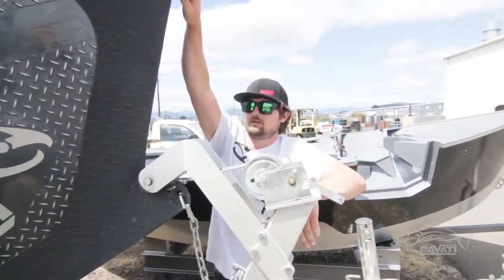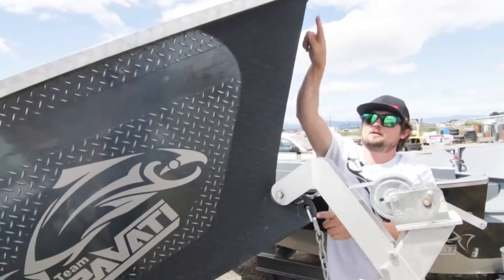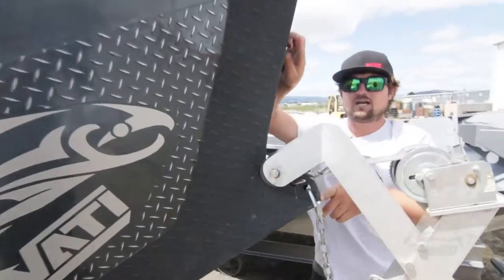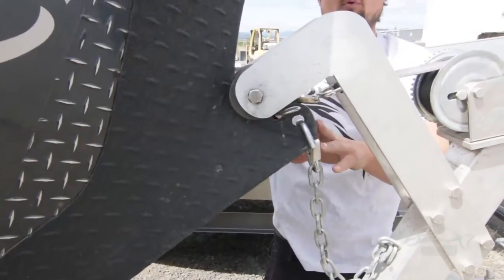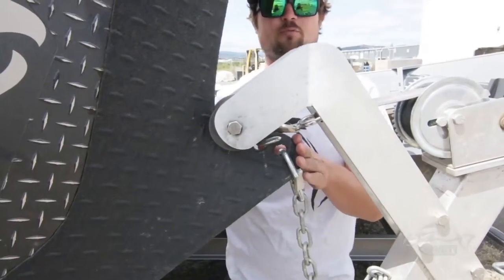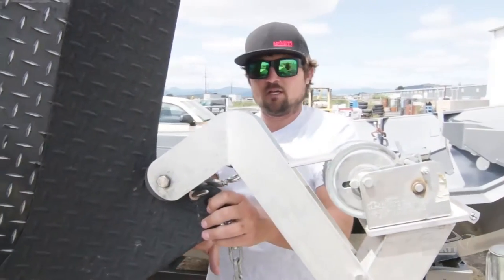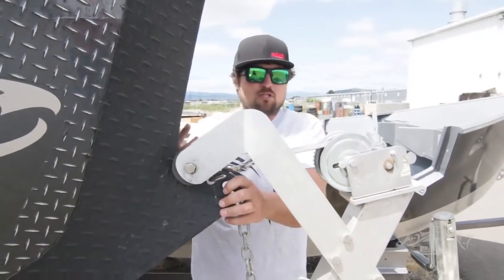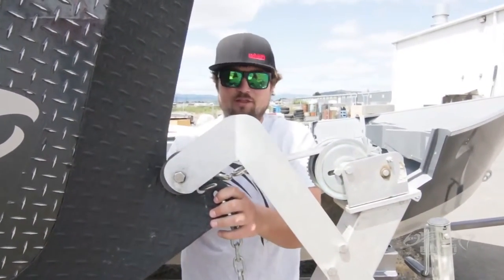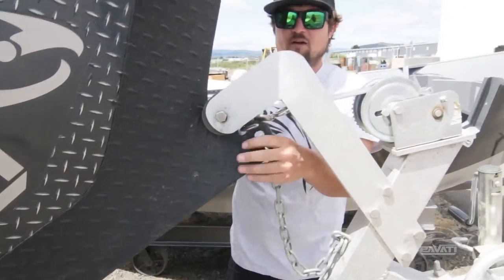The idea behind the Wave Cutter Bow is here's your traditional line from here to here on a drift boat. What we've actually done is cut this out and made a sharp point. So this doesn't actually stick out any further than your traditional drift boat bow-wise. We've actually done a cutout. So anything you would hit with this, you would hit with a traditional drift boat, and it's not going to hurt anything. You're not going to break it off. This thing is solid. It's a billet piece of aluminum underneath this Kevlar right here.